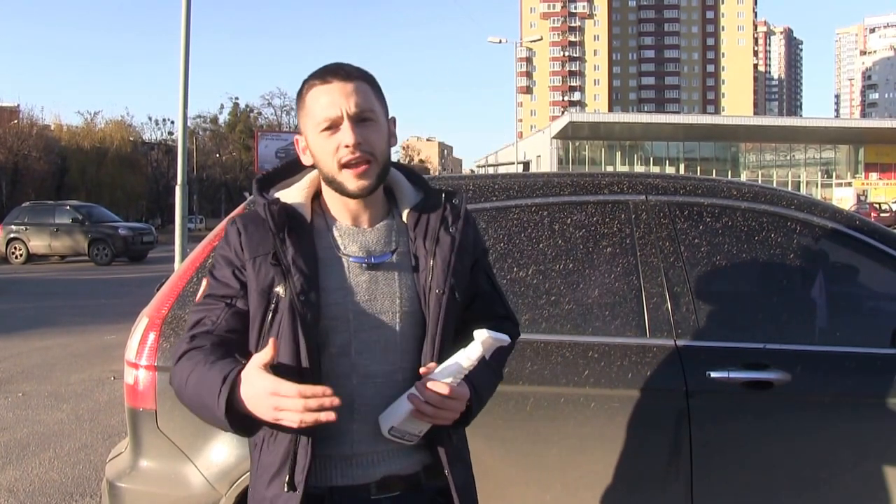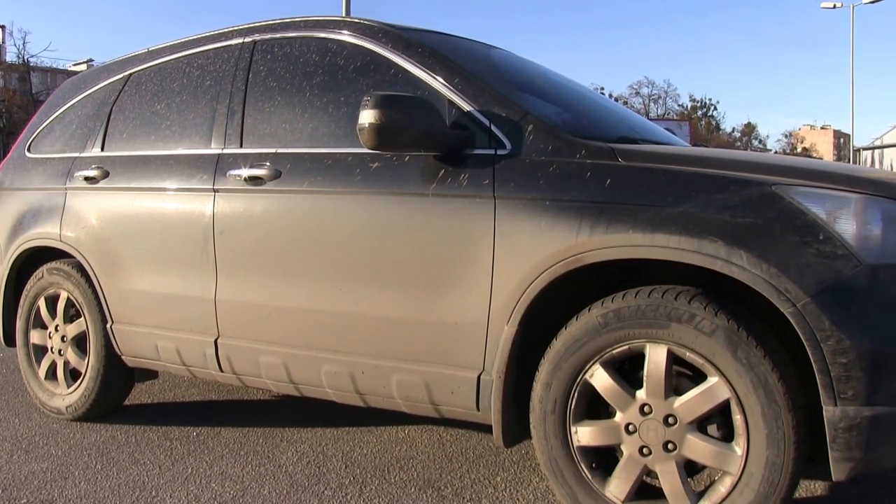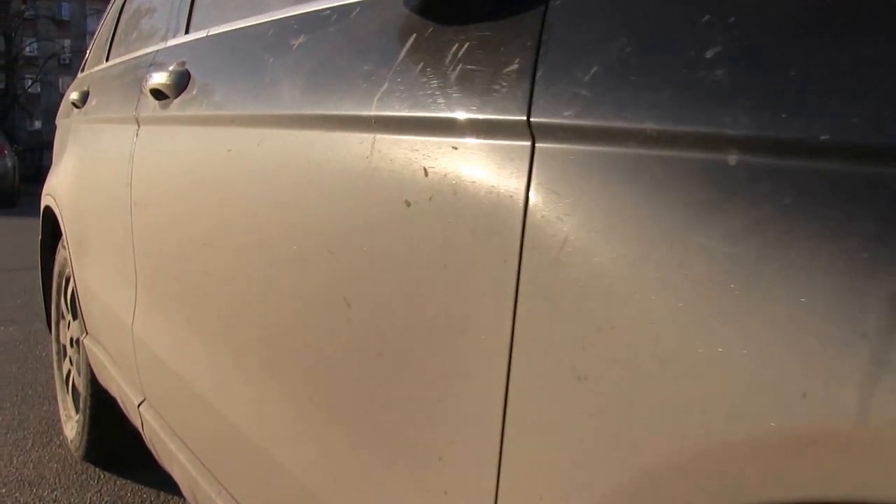It creates a special protective layer between dust and the lacquer and painting coating that allows you to remove the dust without any damage. In order to show the pure experiment, we took a black and super dirty car. On this car we will show you how it works.